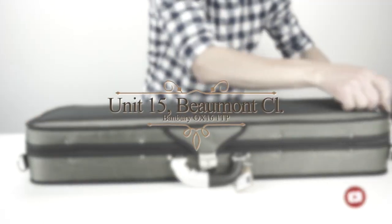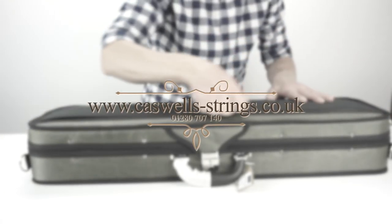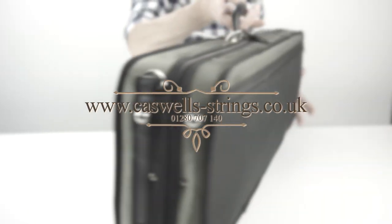Please feel free to leave any comments below the video. For more information please call us on 01280 707140, or visit our website at www.caswell-strings.co.uk.